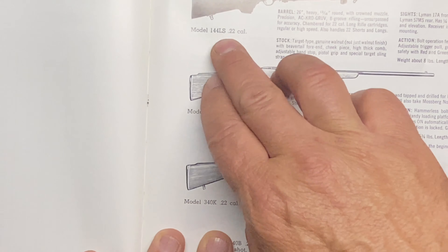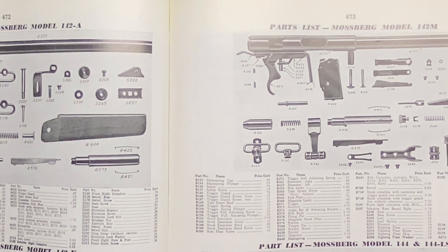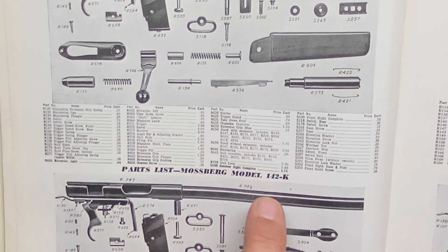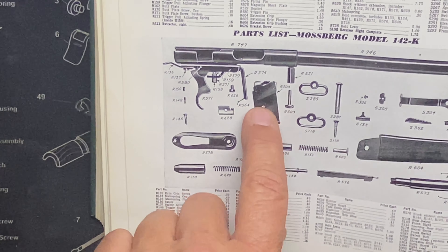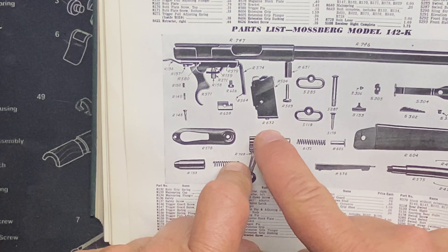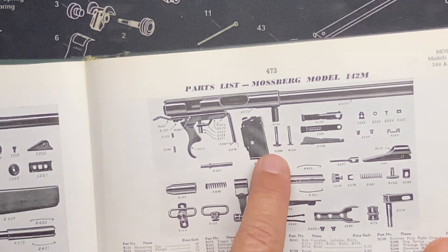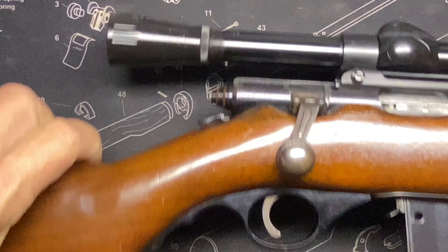The Brownell's Encyclopedia doesn't go back far enough to cover the 142, but I do have it listed here — here's the 142 right here, and here are the parts to the sight. For the 142K you don't have those peep sight pieces. It's a really cool resource because you can check magazine compatibility — R632 is the part number for this magazine, so you can look through different models and see which ones shared the same magazine.